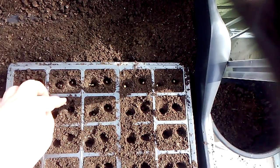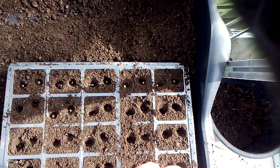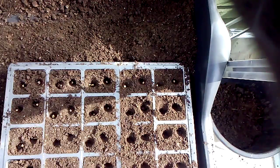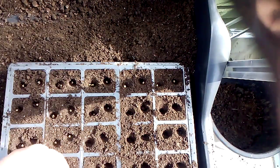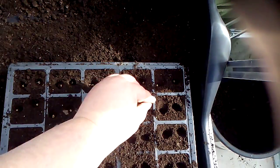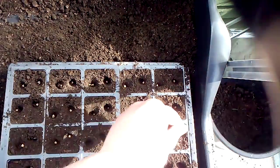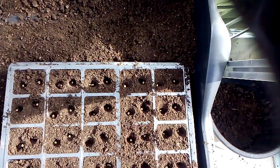It doesn't matter if you accidentally put two in — that might actually help with germination. After this, all I can suggest is give it a good watering and find a nice place in your greenhouse on this wonderful day.